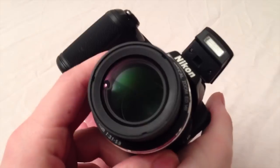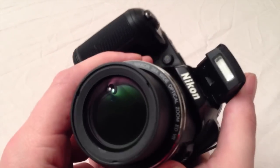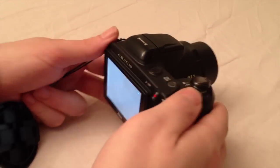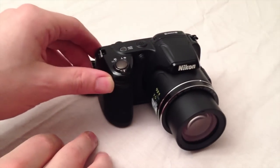So this was the in-depth review about the Nikon Coolpix L810. I hope you have enjoyed it — give me a thumbs up if you did, and subscribe for more upcoming videos. Any comments or questions you can drop in the comment section below or send me an email. Thank you and see you next time.